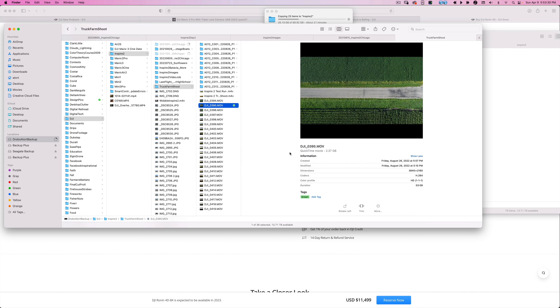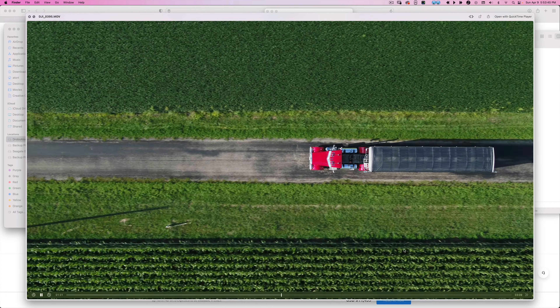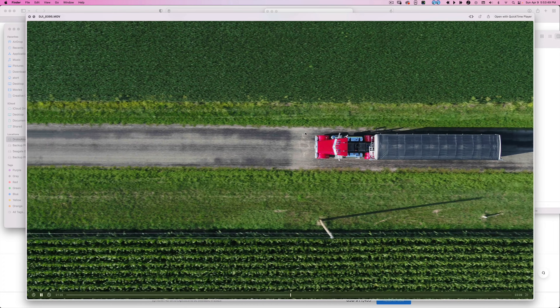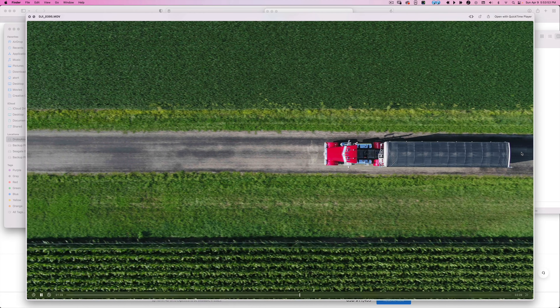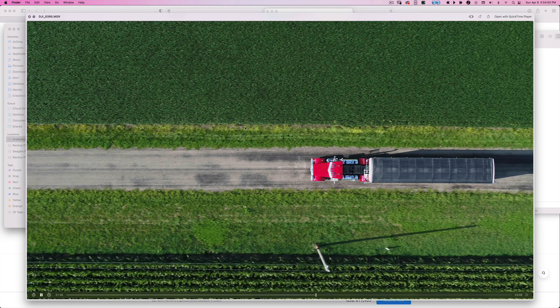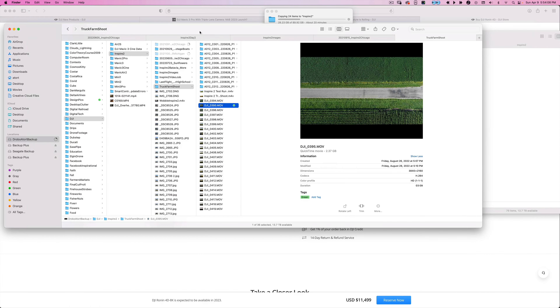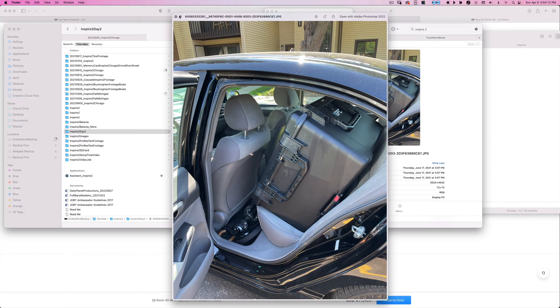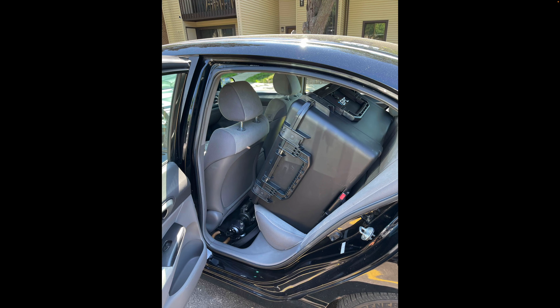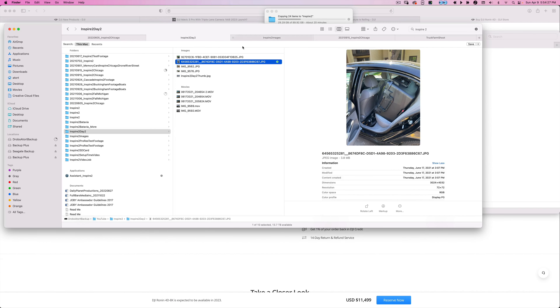Here's some Inspire 2 footage — this was essentially a 50mm equivalent — and you can see it gives you really nice compression and a nice look. This was a hard shot because you're following a moving truck, keeping the back area's breathing room exact while flying sideways. I had about 20 people looking over my shoulder — pretty high stress — but I got enough footage to make the client happy.